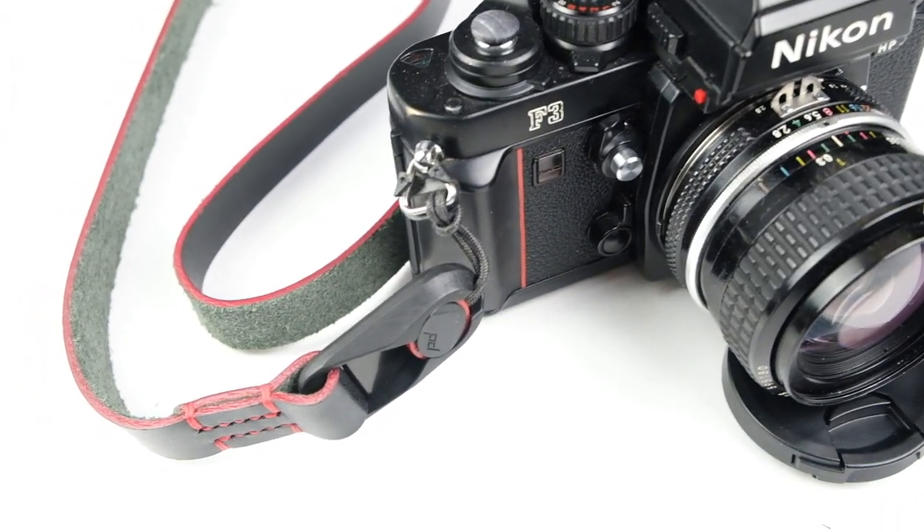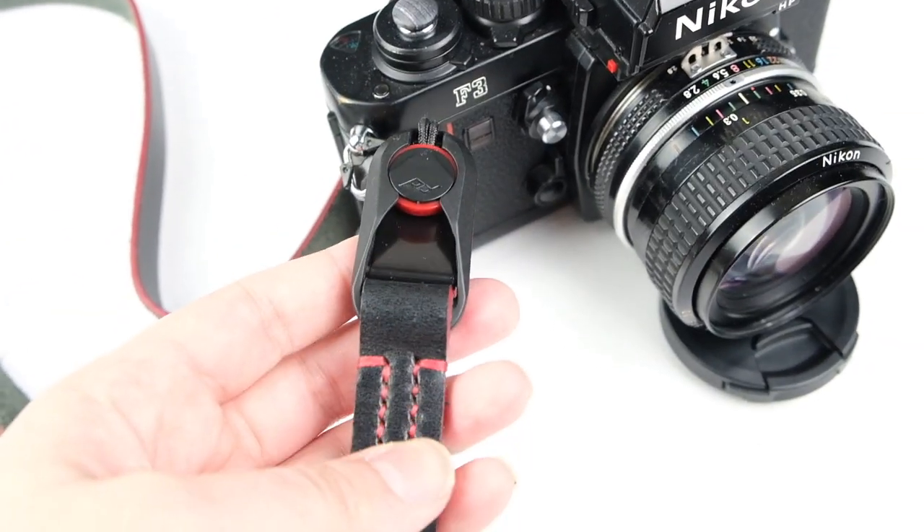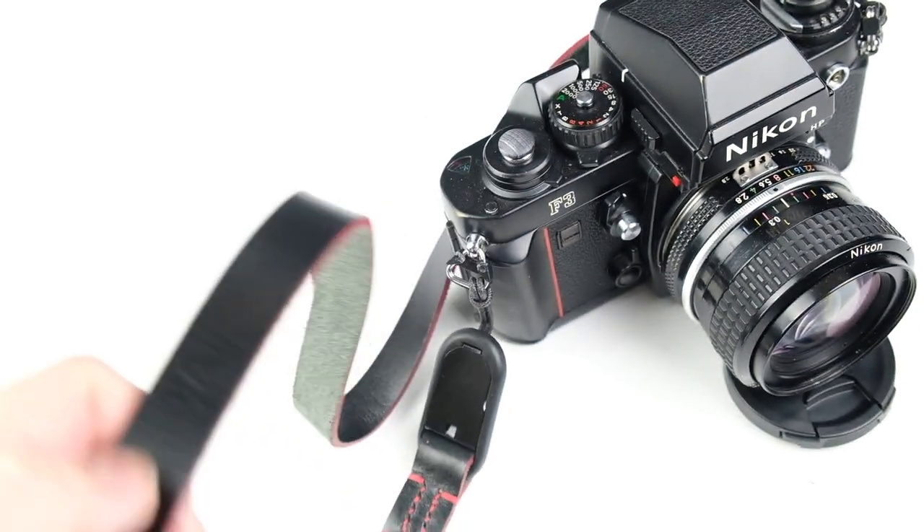I got it with the Peak Design clips so that if I want to put it on any of my other cameras that have Peak Design clips I can switch through and I don't have to buy tons of different camera straps for all my different cameras. I recommend getting these if you have more than one camera. The leather is different than the leather made by Clever Supply — theirs is very soft and pretty much already fully broken in when you get them. Dew North straps do come stiff, but they break in really quickly. As you can see, this is not stiff at all and it doesn't have any cracks or creases from breaking in.